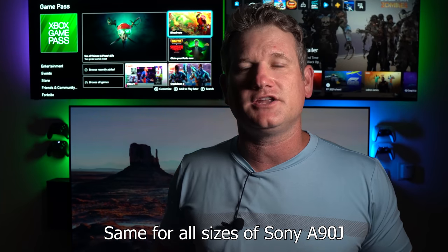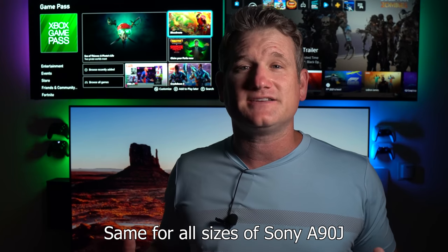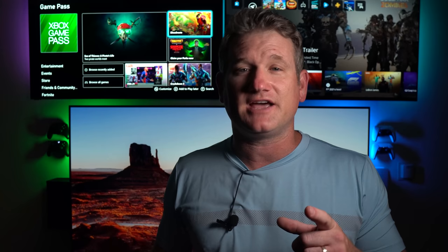What's up everybody, it's BeTheInstaller. I'm here to give you the best settings and features of the Sony 83-inch A90J. I did an unboxing video that was pretty popular, so definitely check that out, as well as an installation where I put the 83-inch here behind me with an A8H from Sony, a Vizio OLED, the PS5 and the X-Series X. So check both those videos out. But today it's all about settings and features, so let's get into that.